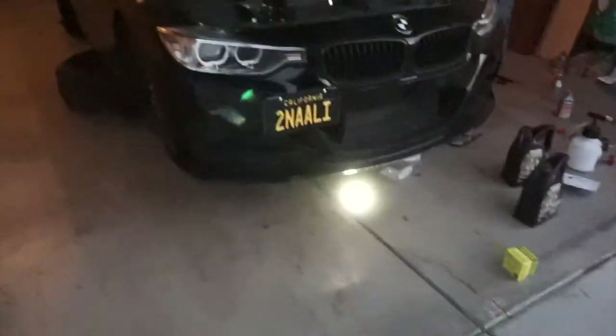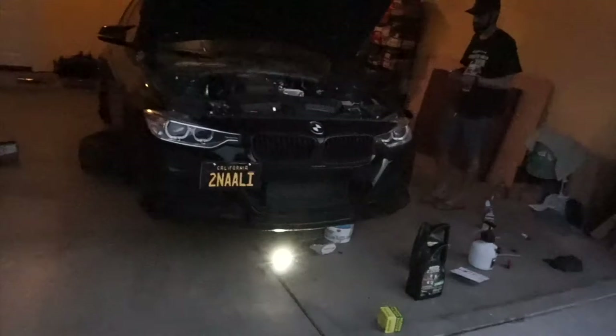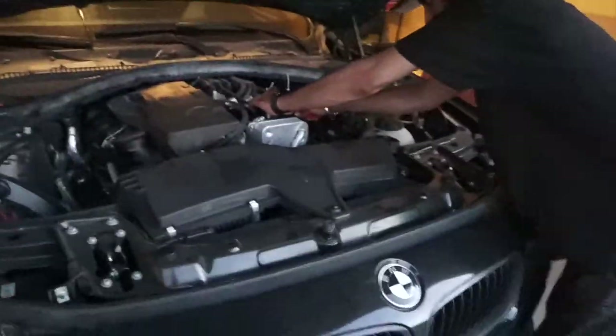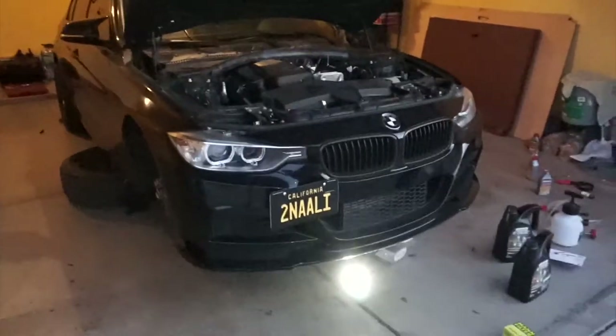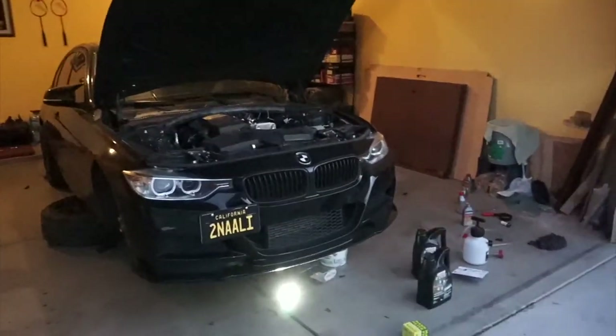We ran into a problem. Everything always goes wrong in my garage. First problem: it's getting dark. Second problem: mosquitoes are eating me alive. We finally got the filter open, but the third problem is that the drain bolt underneath is actually a hex bolt and we don't have the right tool to open it. I don't want to go to AutoZone this late, so I'm going to skip the oil change. If you want to see an oil change video, I'll put an end card up - I already did one a while back.